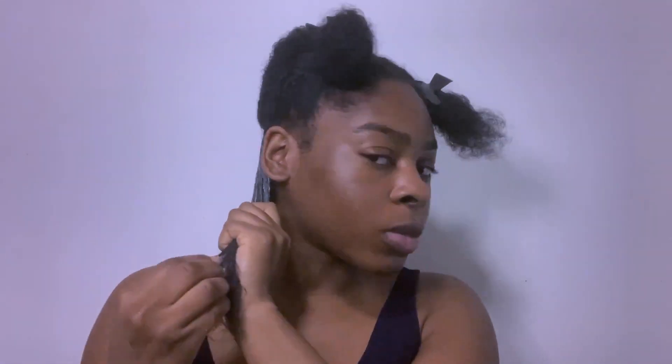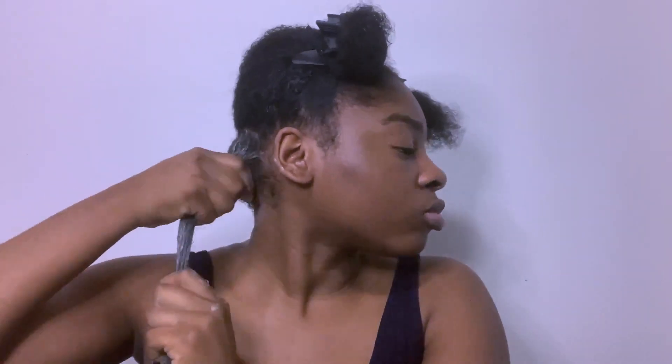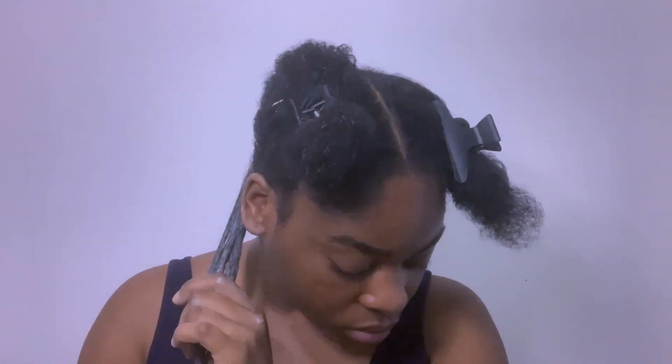I divided the first section into two so I can work in smaller sections. As you can see, the mask is making my hair very straight, and that's because of my texture — I have 3C hair — which is why the mask goes very straight on my hair, but in some areas it's also curly. I'm just smoothing the mask into my hair, making sure I've touched every single strand, not missing any, and just evenly distributing it.